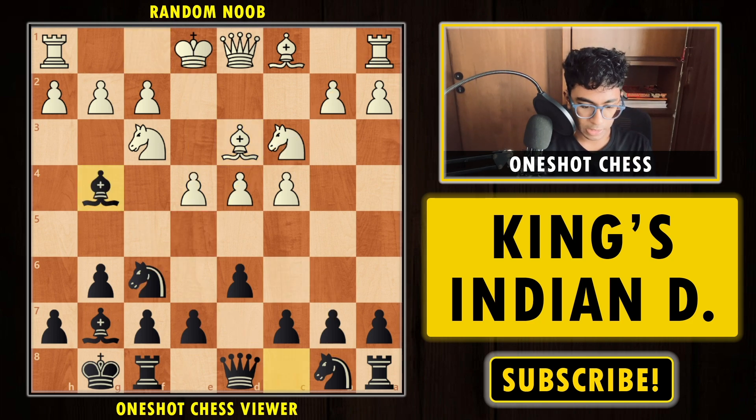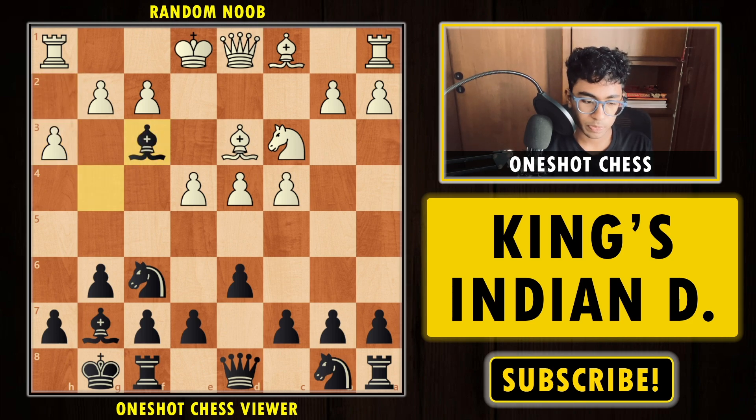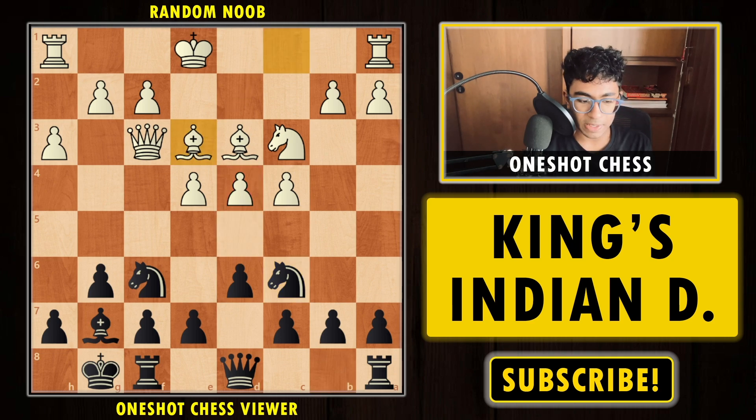After Bishop d3, we play Bishop g4, attacking the knight. White will have to attack the bishop now or maybe later. We take the knight and play Knight to c6, finishing our development. After Knight c6, we attack the d4 pawn. White has two ways: push the pawn or defend via Bishop e3.